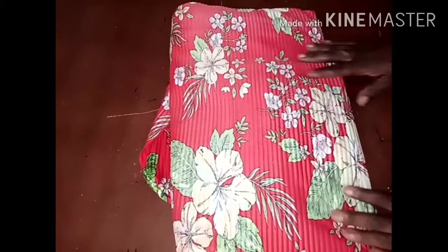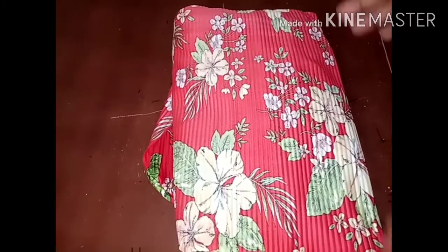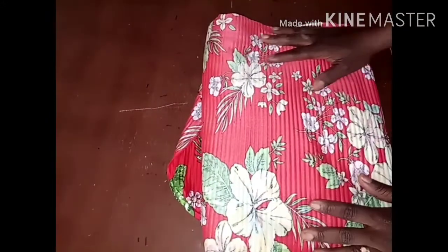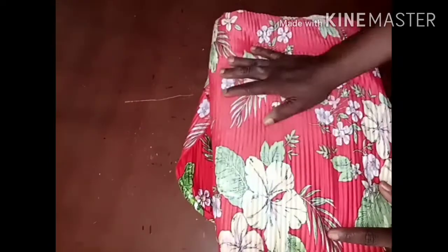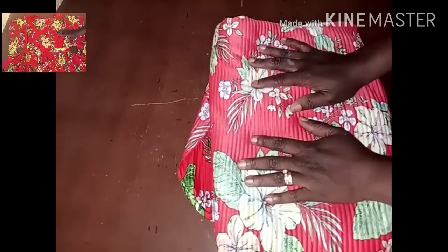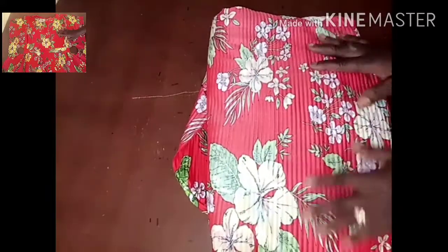Hi guys, welcome back to my channel and thank you for stopping by. On this video today I'm going to be showing you how to cut and sew this beautiful dress you are looking at — this Kyo dress. This is what I'm going to be making today, so I'm going to be showing you how to cut and sew.